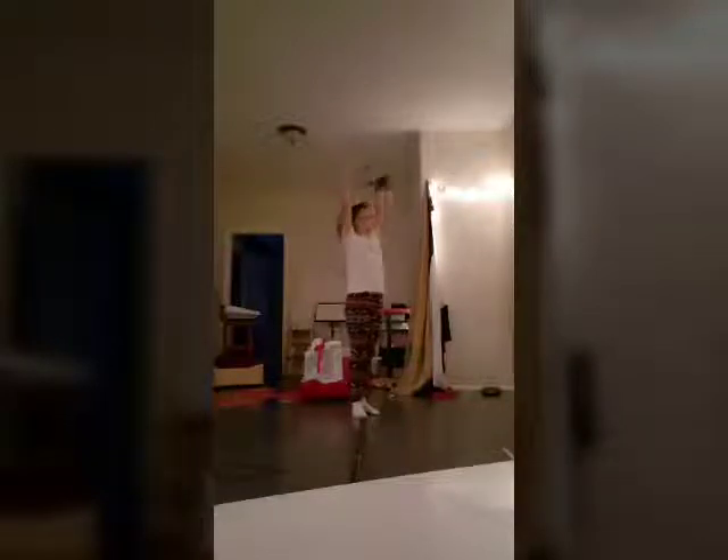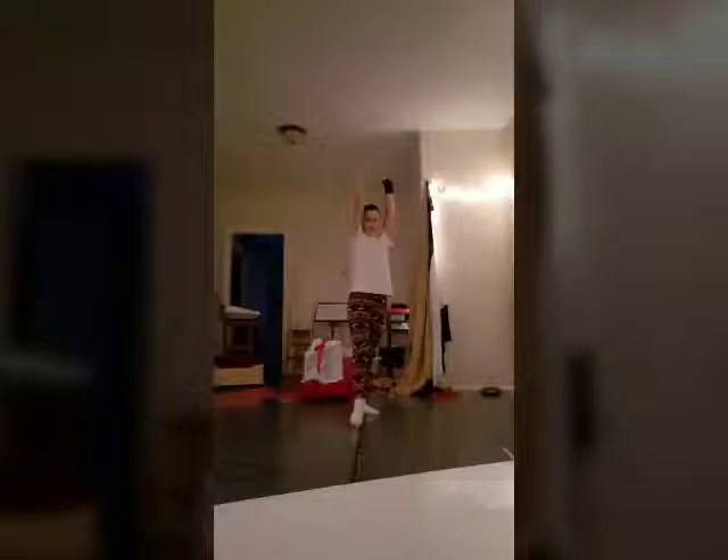So the first thing we're going to do is you're going to want to point your toe. You're going to put your foot forward, put your arms up like this, and keep your palms like that — thumbs up. Then you're going to lift up your leg. Okay, let's try that.